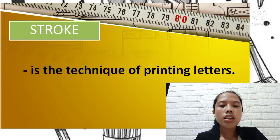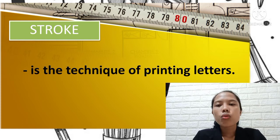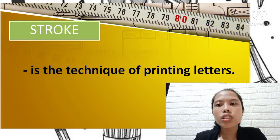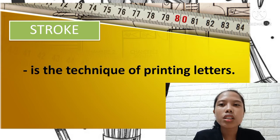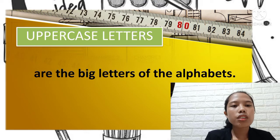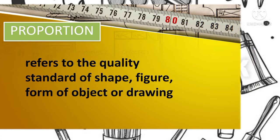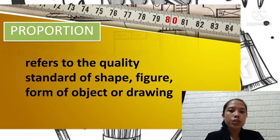Stroke is the technique of printing letters — it refers to the movements when we are writing or painting, using a pen, brush, or markers. Upper case letters are the big letters of the alphabet, the same thing as capital letters. Proportion refers to the quality, standard, of shape, figure, form of object or drawing.